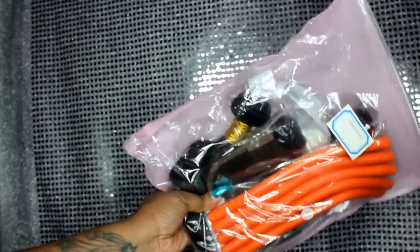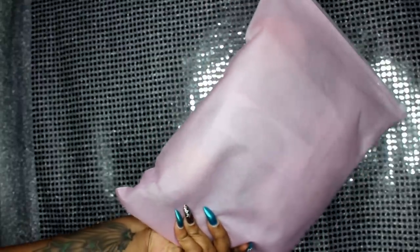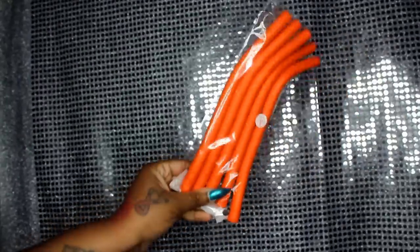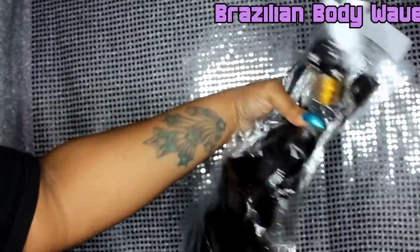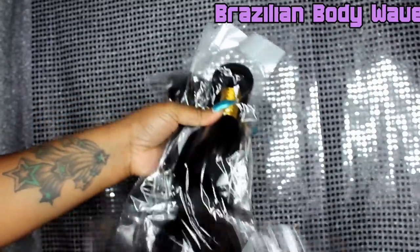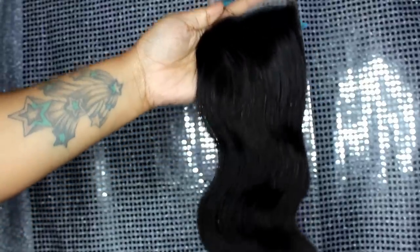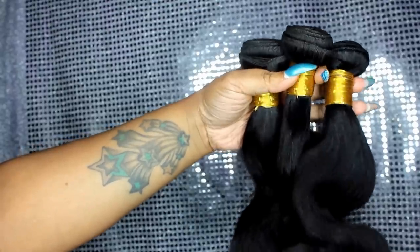It is an AliExpress vendor. This is how the package came — outside the package I had some flexi rods, and I always like when companies send something extra. This is Brazilian body wave; I was sent three bundles and a closure — 18 inch, 20 inch, 22 inch, and a 16 inch closure. It's a free part closure and it looks pretty good so far.